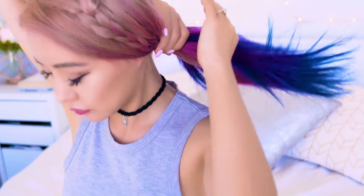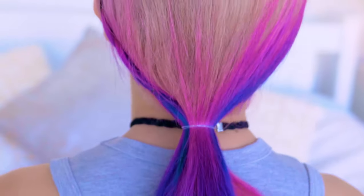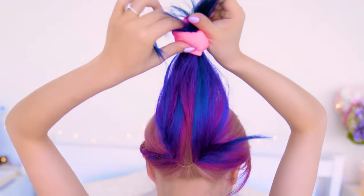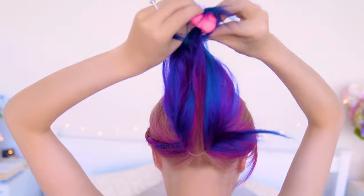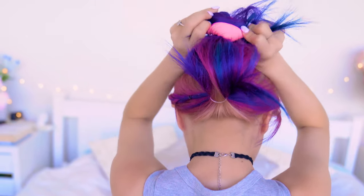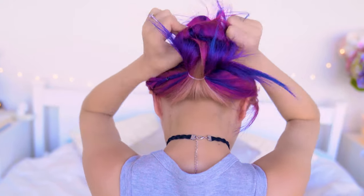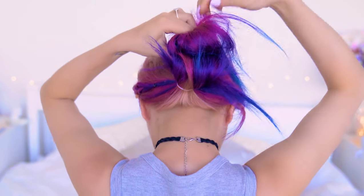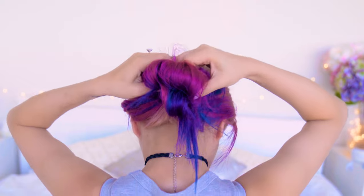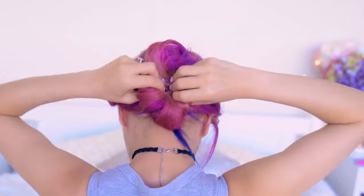Next, tie your hair up in a ponytail — you can do it high or low depending on where you want your bun to sit. Grab your sock donut and pull the ends of your hair through. Split it around the sides and then start rolling your hair around it all the way up the ponytail. Keep flipping it up and your hair will literally cover up your sock donut and it'll end up looking like a perfect messy bun, and you won't be able to tell there's actually a sock underneath. The elasticity of the sock does a really great job holding the bun together without any hair ties.